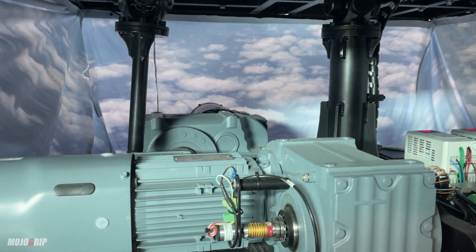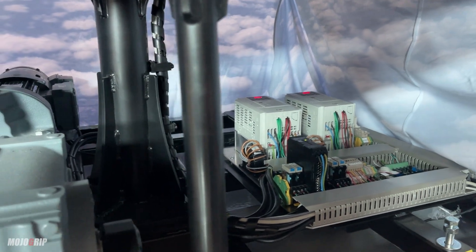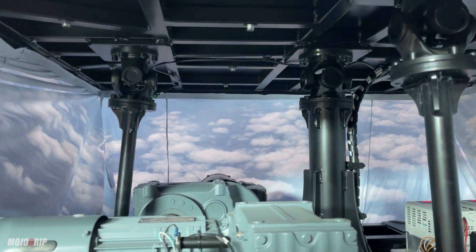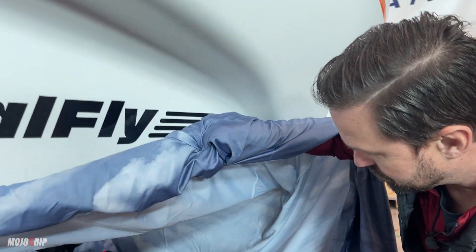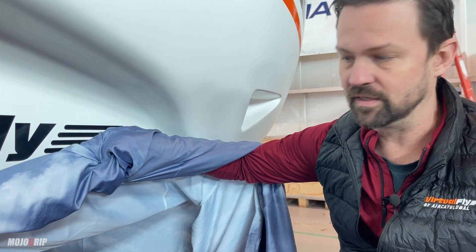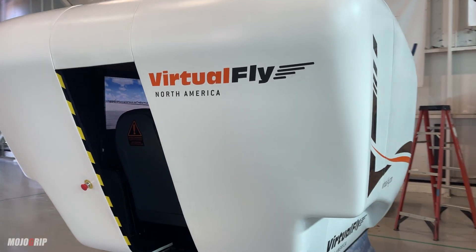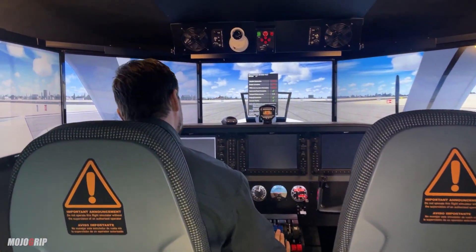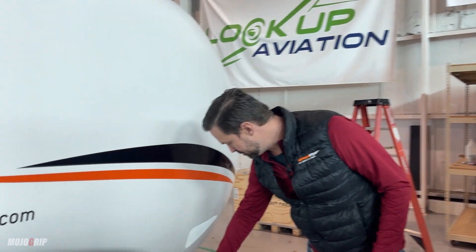Under here is where we keep the commercial motors and also the computer, which is almost like an industrial control-type PC that runs the motion platform. This is a commercial full-motion platform — FAA approved, very realistic. It's very important to have reliability, so we don't use cheaper motors or just a standard Windows PC to run the motion. When you move the yoke, you get immediate response because of the industrial control components and the commercial motors.